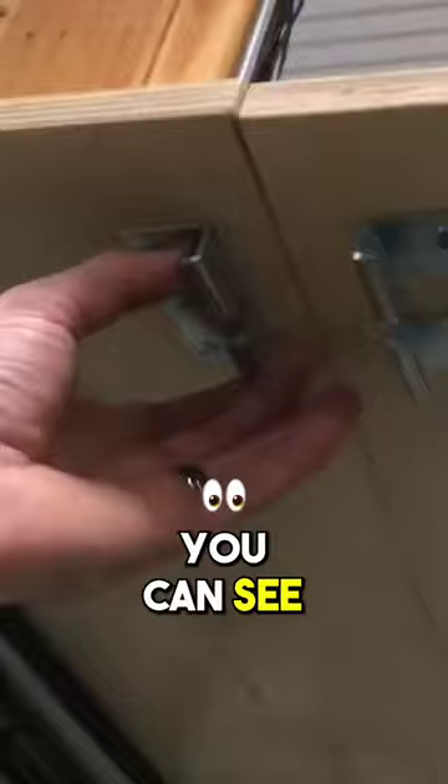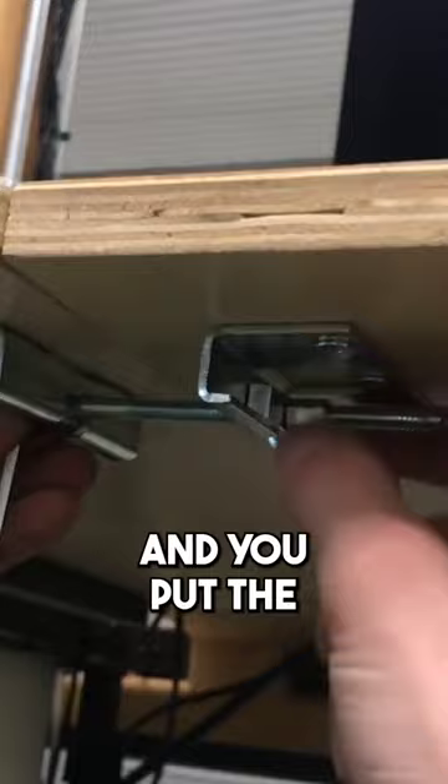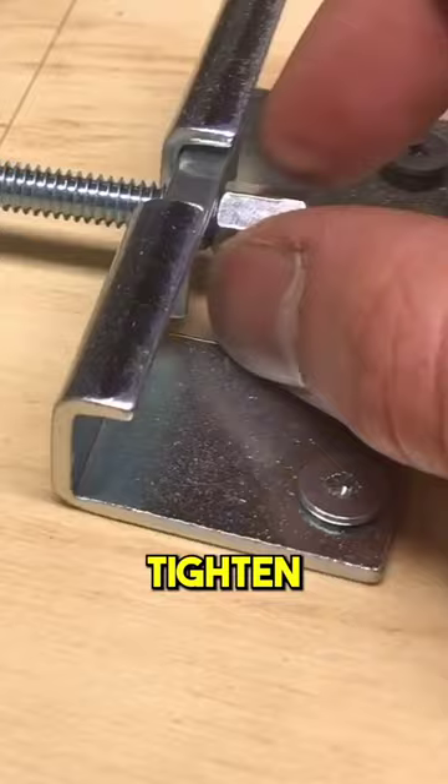Once you get the two pieces both screwed in, one on either countertop, then all you have to do is take your flip bolt and put the two metal brackets one across each j-hook. Then you can tighten the little thumb screw and get it just hand tight.